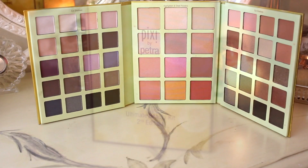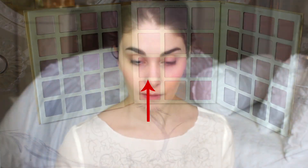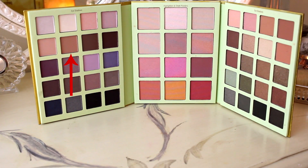For the eyes, I'm going to use the Pixie by Petra Ultimate Beauty Kit Second Edition and use the pink blush as an eye shadow, applying it all over my lid. Then I'm going to take the taupey brown color and apply it in the crease in circular motions to create a little bit of depth.